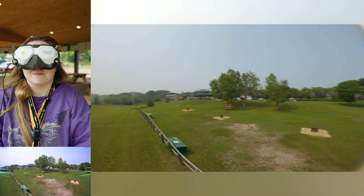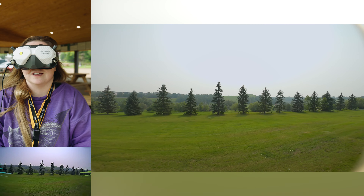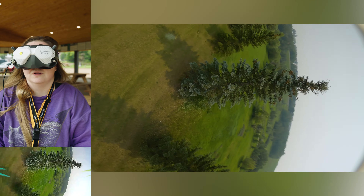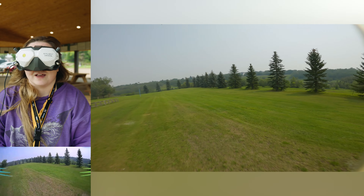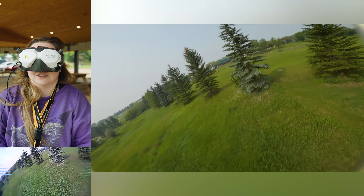I don't know if you guys remember the one trick I was trying to learn. I was doing it on the sim when I was doing Sim Sundays — you like go up, you roll. It's so scary when you haven't been flying in so long. I just got to get used to the motions again.